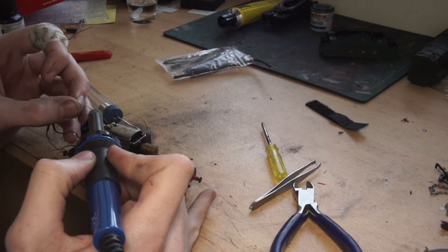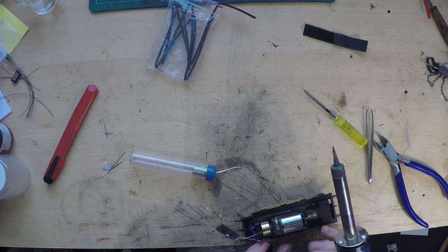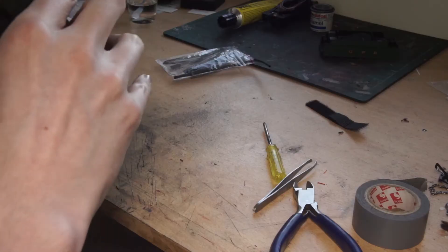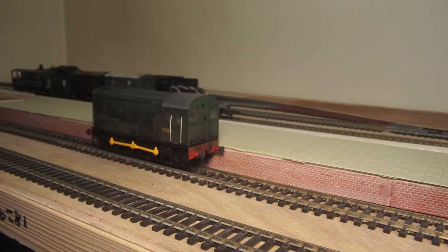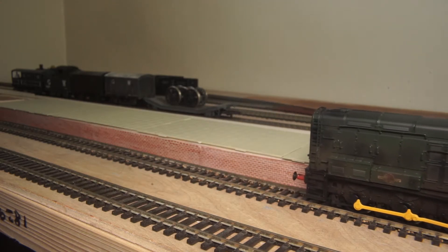Then take the orange and grey wires and attach them to either of the wires coming from the motor. And that's it — you've installed DCC on this model. You may need to alter which way is forwards, which is easily done with most controllers, but this model is now DCC fitted.